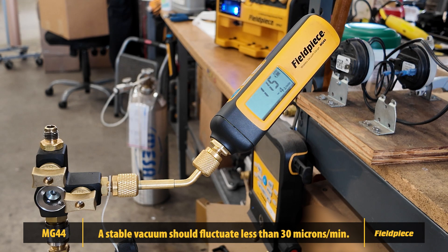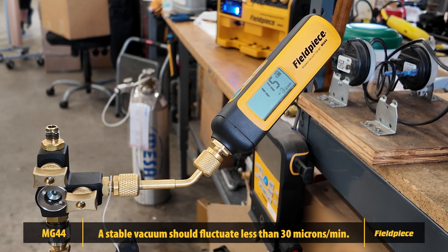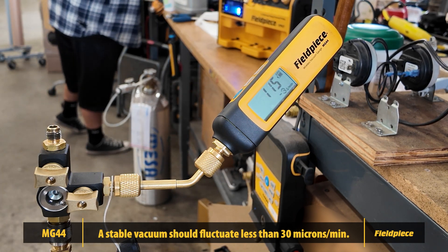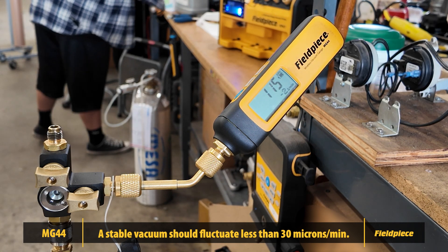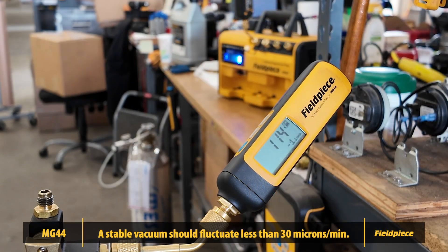While we're demonstrating with a deep vacuum here, a stable vacuum should fluctuate less than plus or minus 30 microns at any vacuum level. If your MG44 shows a steady reading within plus or minus 30 microns, it's working properly and maintaining an accurate seal.